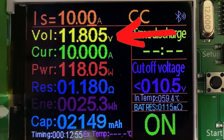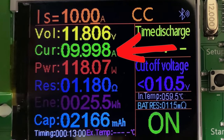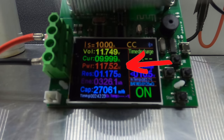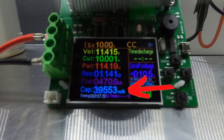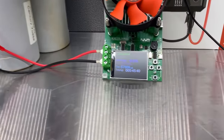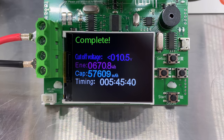The orange IS in the top left corner represents our current draw in amps, user-set at 10 amps. The yellow text is our voltage — a direct readout from the battery connection. The green text is our current, showing exactly what is coming out of the battery in amps. The red text is watt power, calculated from voltage and current. The purple or ENE is watt hour capacity, and the lower blue text is milliamp hour capacity. The time taken is shown in the bottom left. In 5 hours and 45 minutes, we get a total capacity of 57,609 milliamps, or 57.6 amp hours from the AGM starter battery.